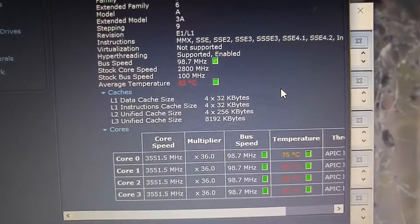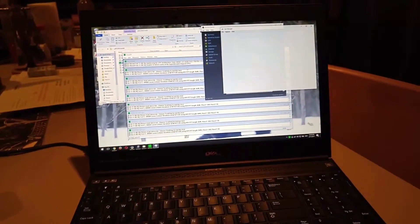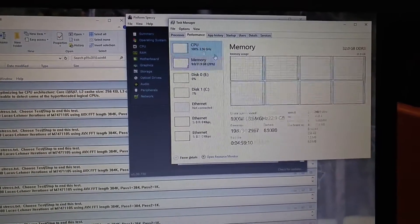You can see we've already jumped up to 80 degrees — there you go — 82 degrees. And it seems to, at about 100% load, it'll run at about 82 to 83 to 84 degrees. So you can see 100% load on the CPU.